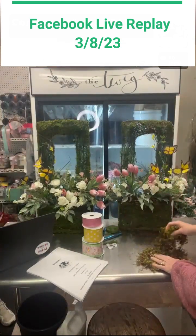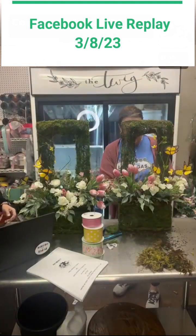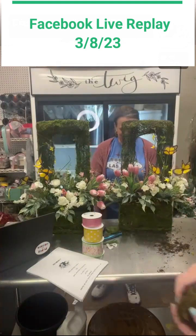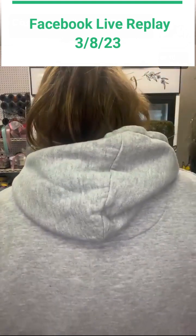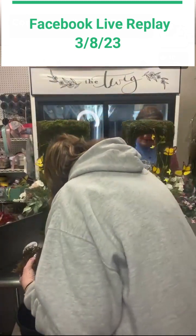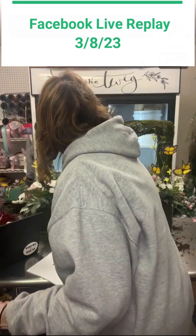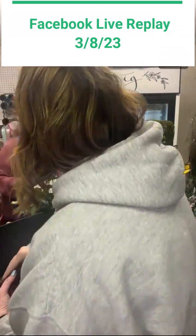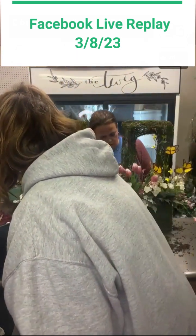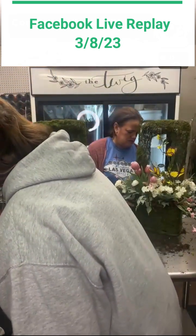We didn't do the hot glue pot and all that — I didn't feel like I was advanced enough for that. We're not selling these to anybody. But I love this sheet moss here, it's so pretty. I'm just going to tuck a little bit of this in here. The whole kit and caboodle is $75.50 — that's everything except the moss. And we haven't made the bow yet.